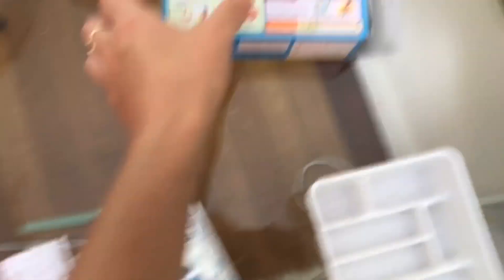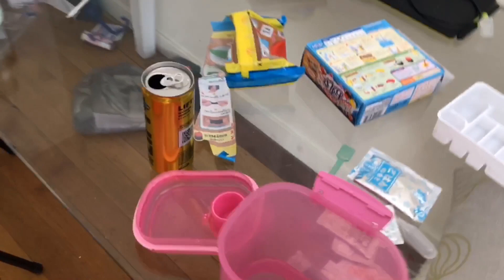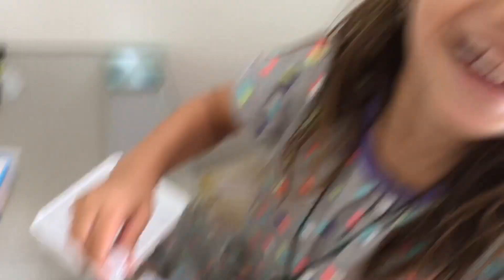I'm gonna try to copy it from the box. So here's my water. Here's my squeezer. I think we're gonna need to look up some directions. So the blue packet is rice. Put it in one. Can you look up the thing, please?